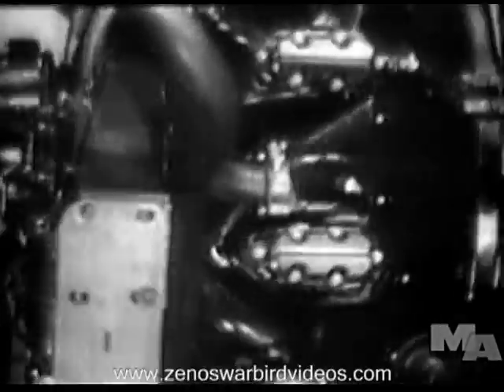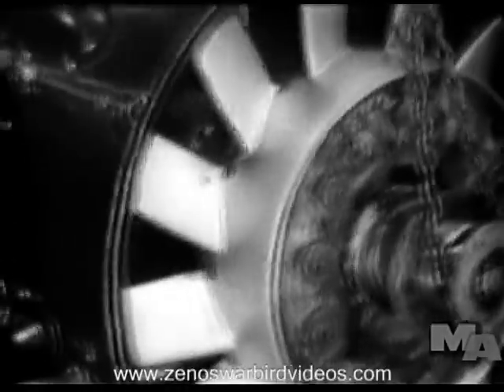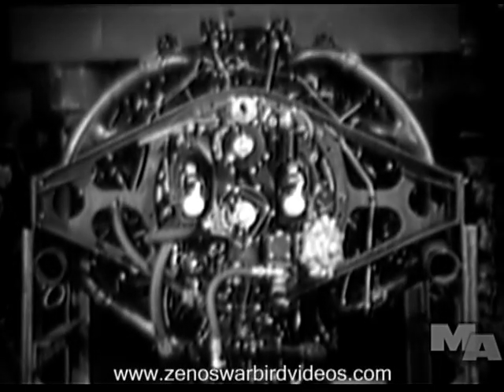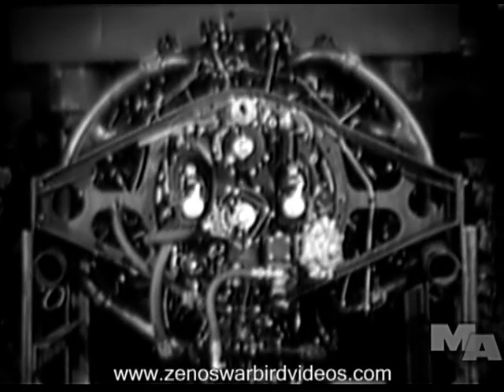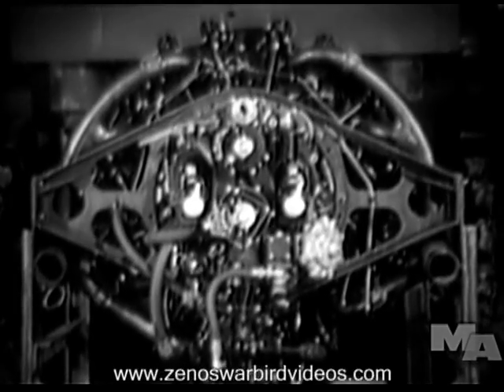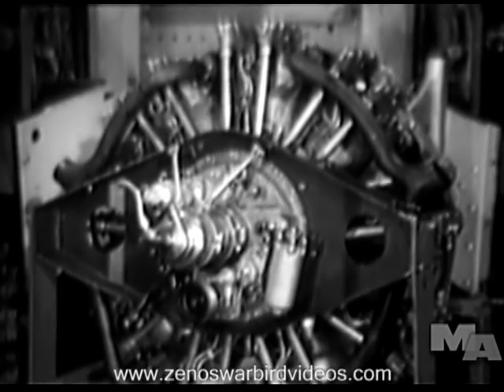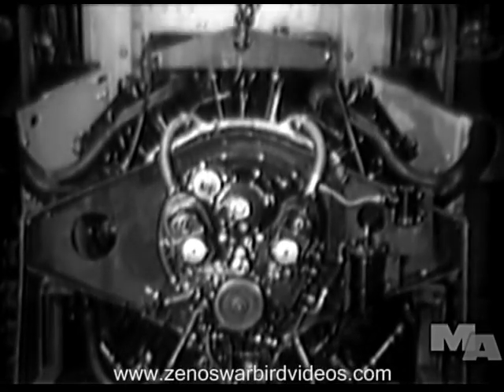Air-cooled, airplane-type engines power the tanks. Here is the 400-horsepower medium tank motor. A 250 horsepower diesel or gasoline engine drives the light tank.